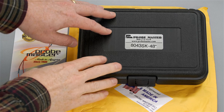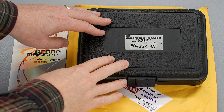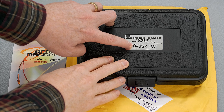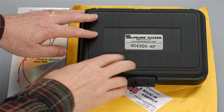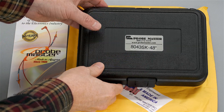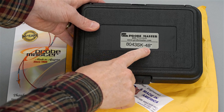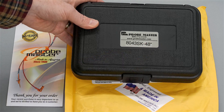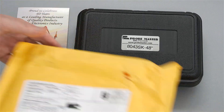Now I could have just purchased the probes instead of a complete kit, but I wanted some of the attachments too. And that's why I ordered this 8043SK. There's a dash and a number at the end which describes the length of the probe wires, which is pretty neat because you can choose longer or shorter than 48 inches. 48 inches is approximately the length of the stock probes of the 121GW.